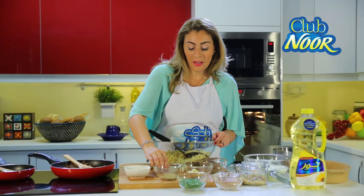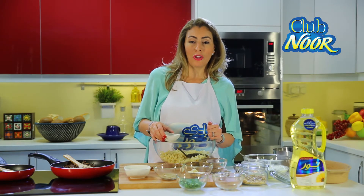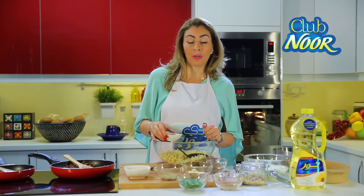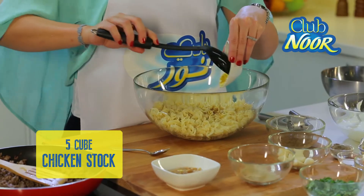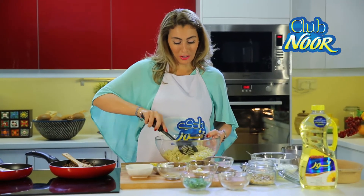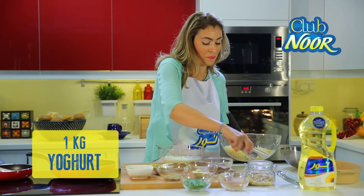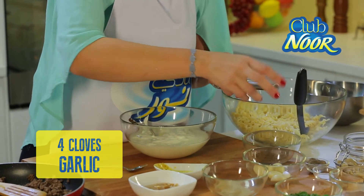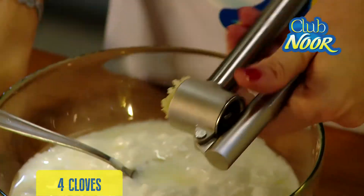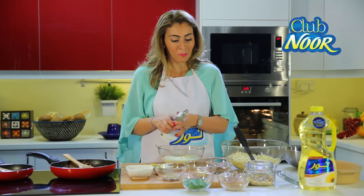I will now add my secret ingredient to this recipe which makes it more delicious. Now add some salt to the pasta and put it aside. Now it's time to make the sauce — mix the yogurt with some garlic. The combination of garlic and yogurt is very popular in Arabic cuisine. Now add some salt.